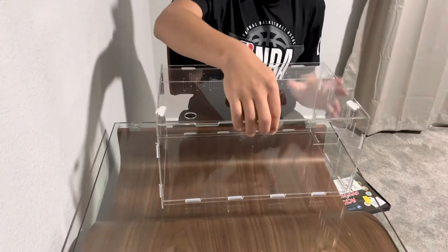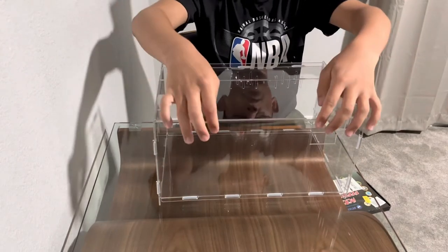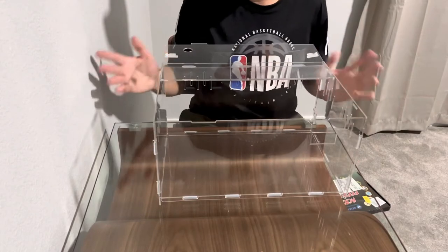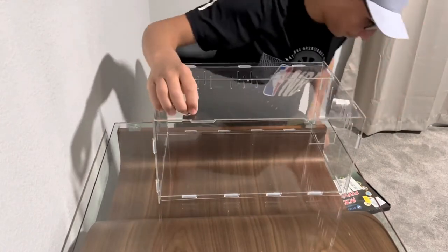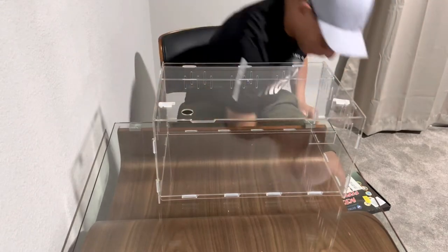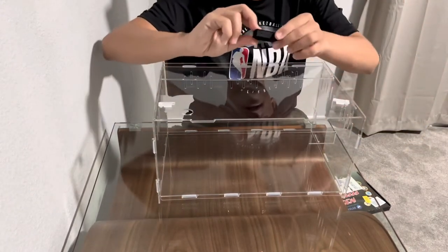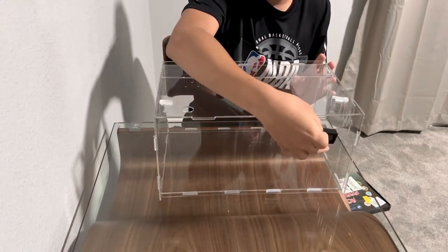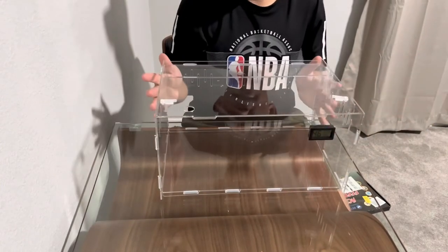That way your reptile cannot get out. You just open it when you need to clean the cage, feed them, or give them more water — like so. And we have the last thing, the temperature gauge — it's just going to regulate your tank temperature. You want to just slide it right here, and that is set.